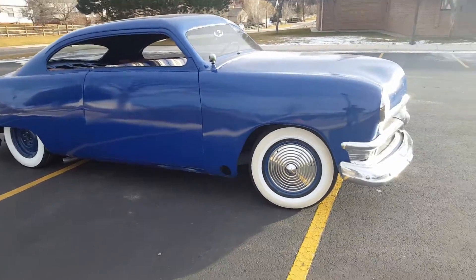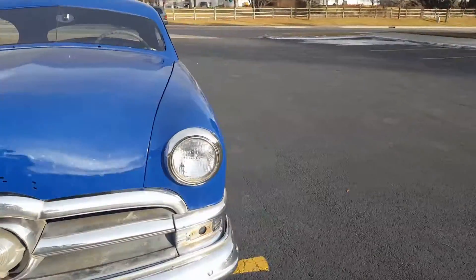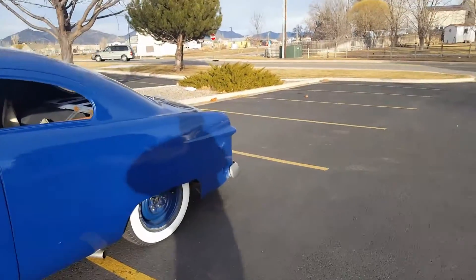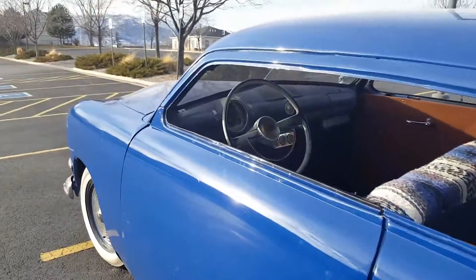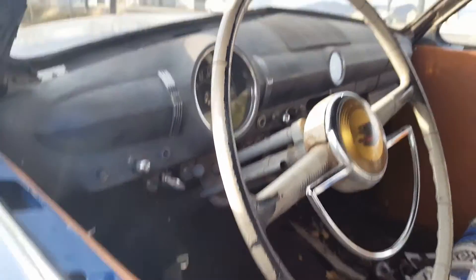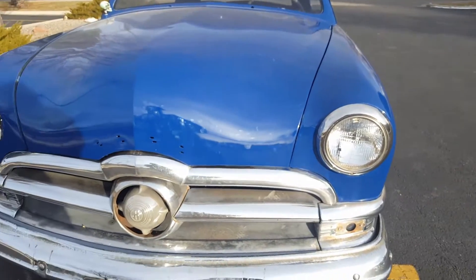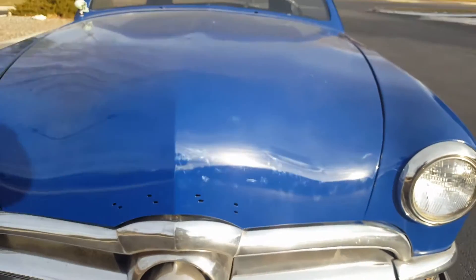One thing I found out after having it a couple months is this is actually a '49 with a '50 front clip. Little giveaways are the gas cap — the '50s have a little door — and those two little trims next to the speedometer. Anyway, I don't care if it's a '49 or a '50, I like both. I like the '50 front end a little more, and I actually kind of like the '49 hood with the Ford lettering, which I still need to get because it's missing.